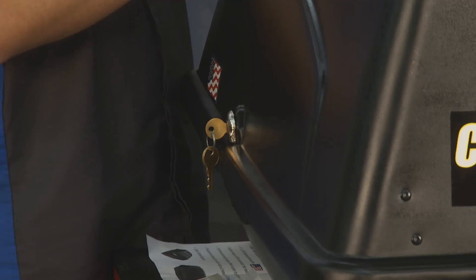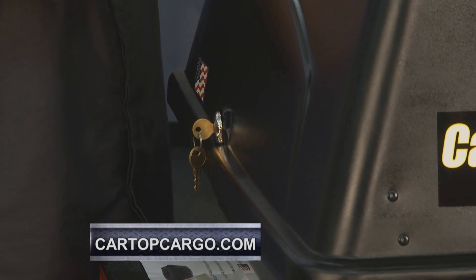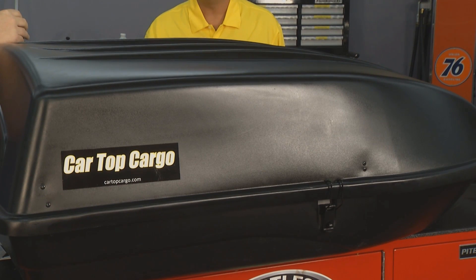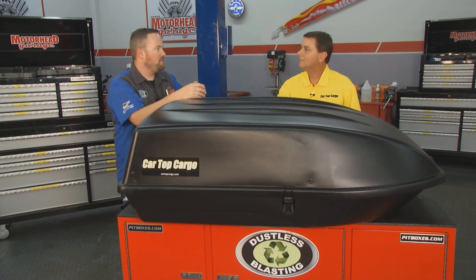Heavy-duty plastic, so we're going to be surviving the elements just fine. You get a nice lock to secure your cargo — whether you're leaving the car to go eat somewhere or maybe park for the night. No tools to install this thing on the roof — zero tools. It's designed to fit the vast majority of vehicles on the road today. It'll fit most cross rails: square, circle, or aero. It's designed for 22-inch on center, so you can adjust it to center up on top of your vehicle.